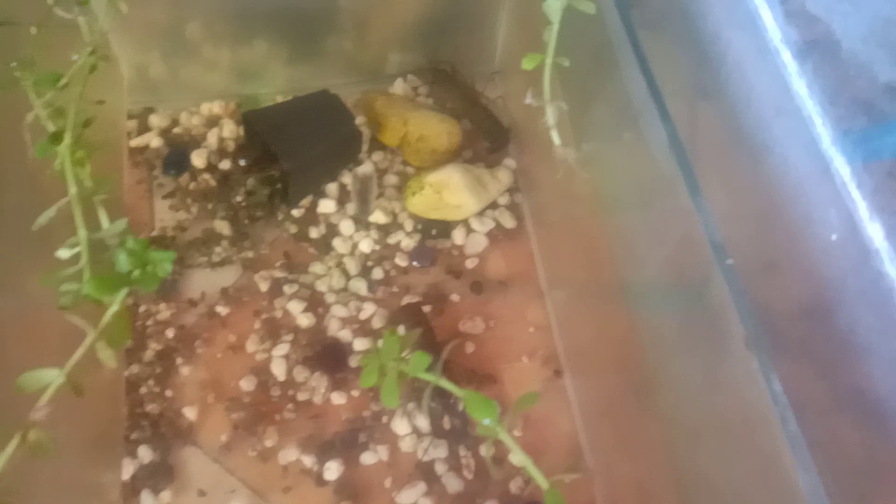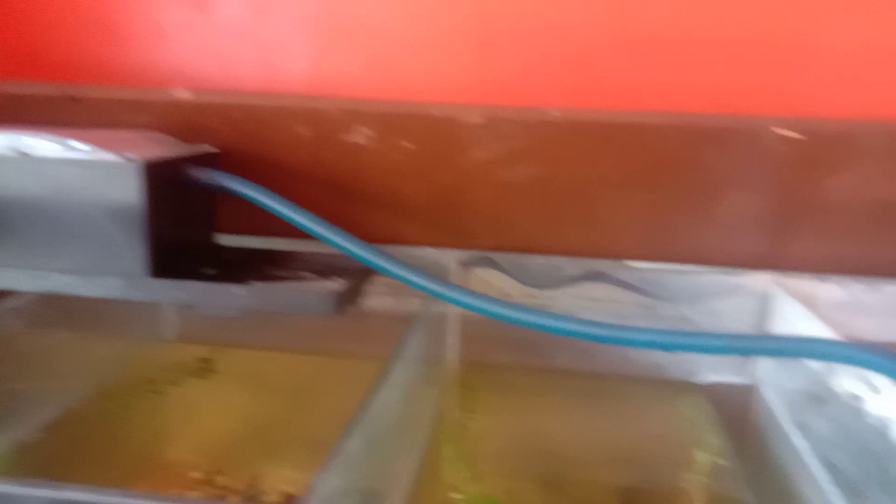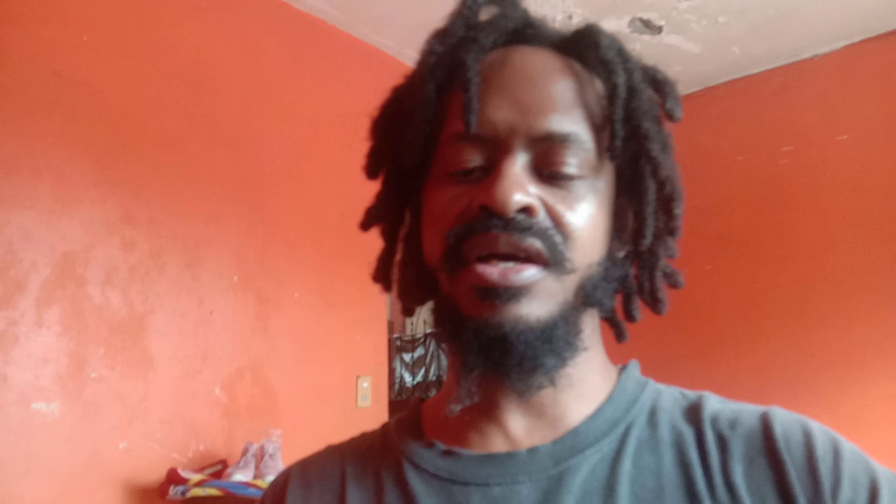I'm going to have to keep an eye on them. My question for you guys is: for those who breed crayfish, how often do you feed them? Every day, twice a day, once a week? I've been giving them crayfish feed — like 20 to 30 pieces per day.